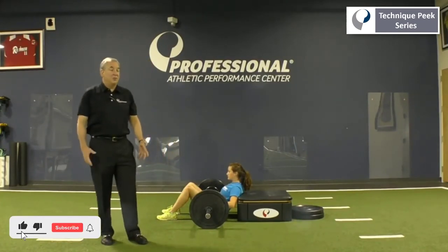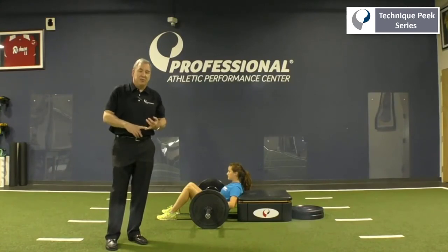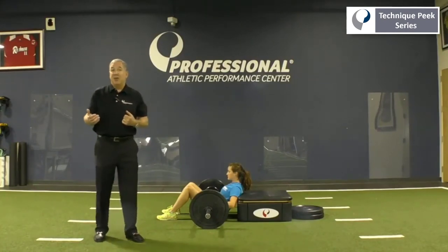The glute musculature is very important. One of the strongest muscles in the body is the glute maximus — very important for acceleration, the ability to push off and extend. If the glutes are weak, your hamstrings are going to be overtaxed and put you at risk of hamstring injury.